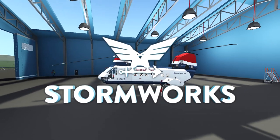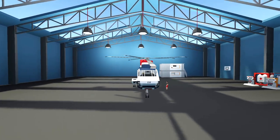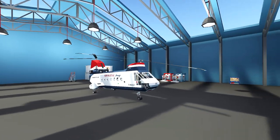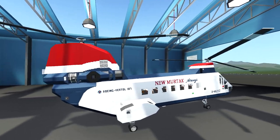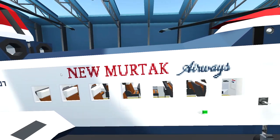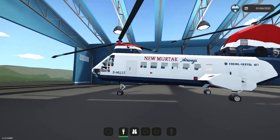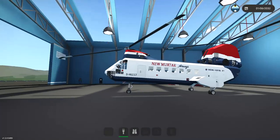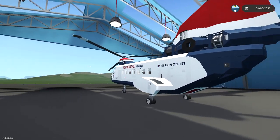Welcome back to another Stormworks build and rescue video. Today we're going to check out a few things, starting with this Boeing Vertol Model 107 for Mertak Airways — you can see it's painted on the side. We're going to get inside and fly over to a heliport where we have two more versions of this helicopter.